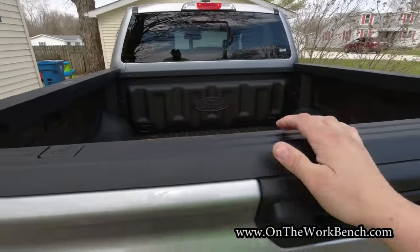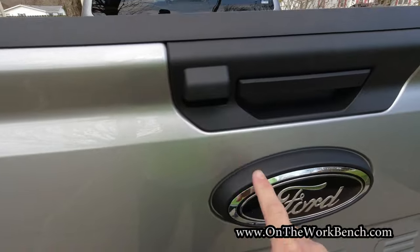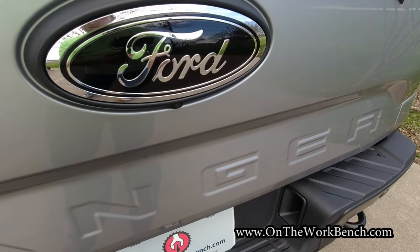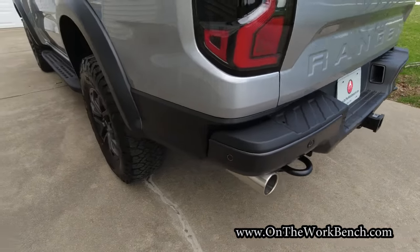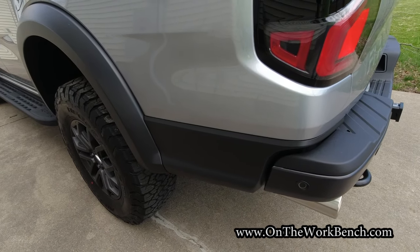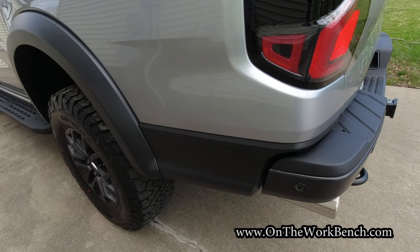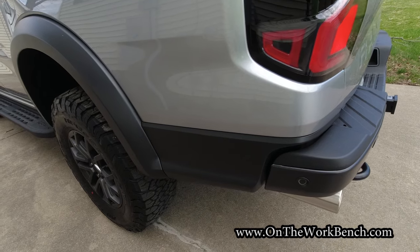We're going to close the tailgate. Looking closer, we've got the area lighting, a black Ford logo, and down below is our backup camera. Because this has the dual exhaust, the optional side step is not available on the Raptor like you can get on the Lariat and XLT options of this truck. It'd be nice if there was an option for it — I wonder if a third party will come out with one, because I would love an extra step.